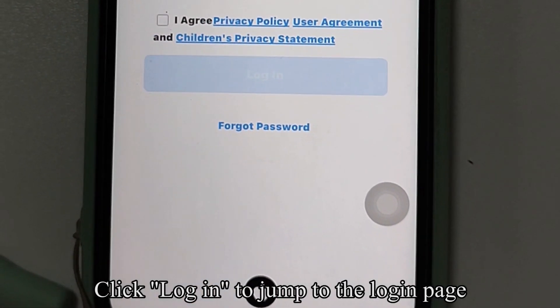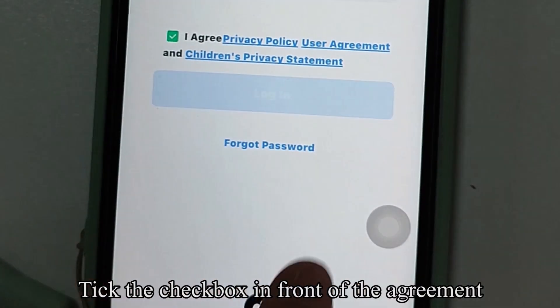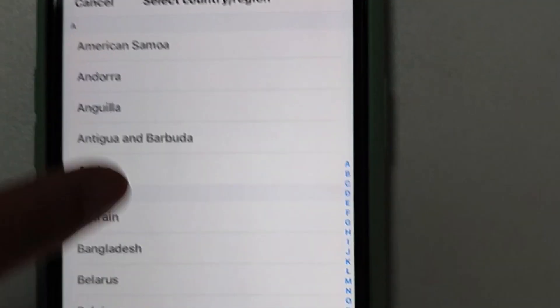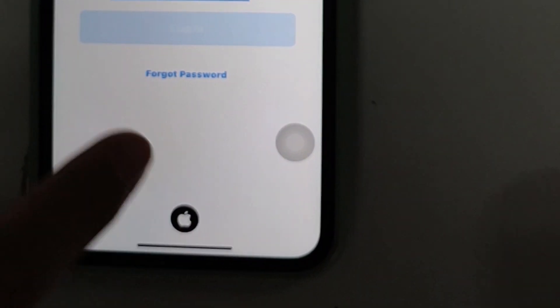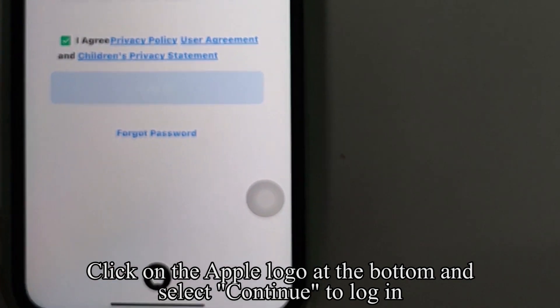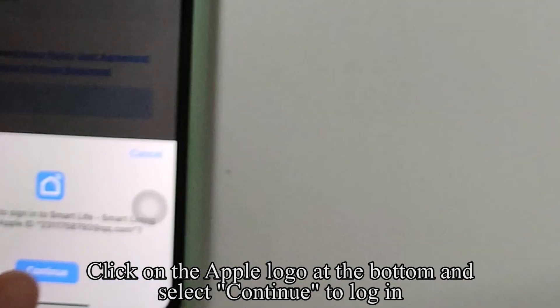Click login to jump to the login page. Tick the checkbox in front of the agreement. Choose your country, such as America. Click on the Apple logo at the bottom and select continue to login.